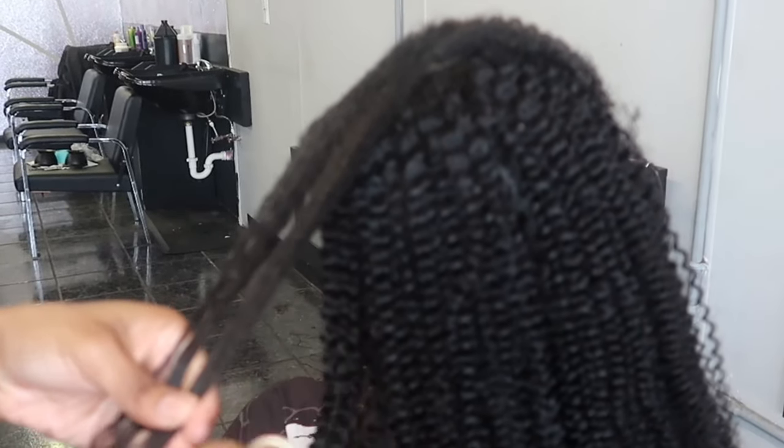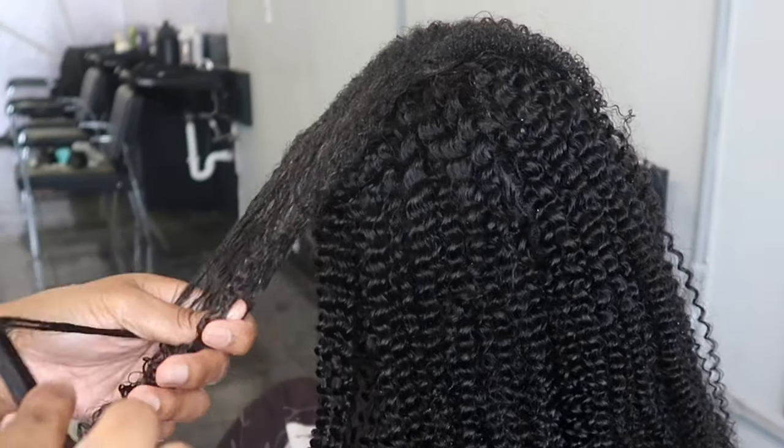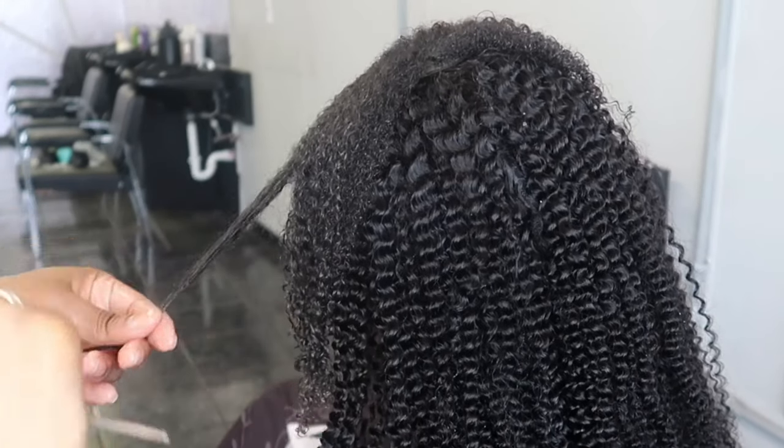So here I'm showing you guys how I'm going to blend it. I'm going in and detangling every single piece of hair, I'm going to put some foam wrap in, and then allow that to dry.